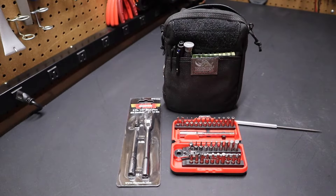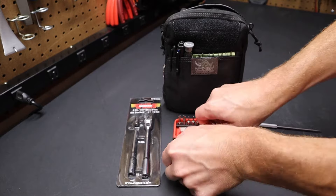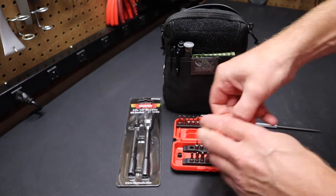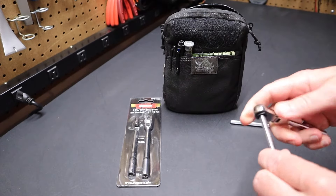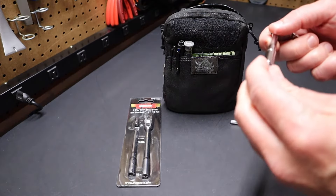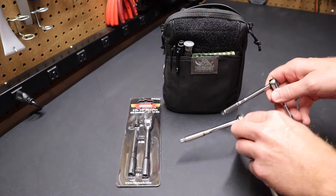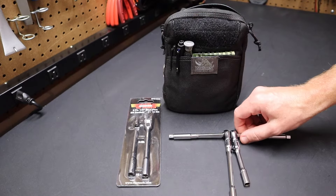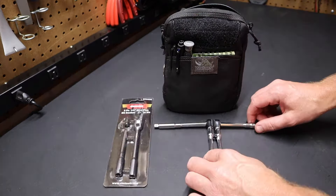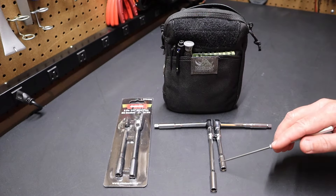So I thought it'd be interesting to do a quick comparison between these two. Pulling the ratchet, extension, and adapter out, let's look at how they compare. I've put it all together here and here it is side by side with the Vim. I'll put them back to back so we can get a look at the length. You can see that the Icon is a little bit shorter than the Vim.